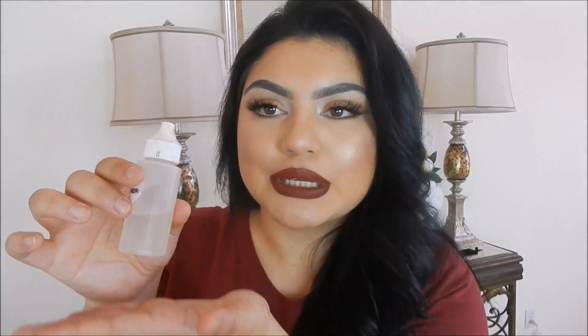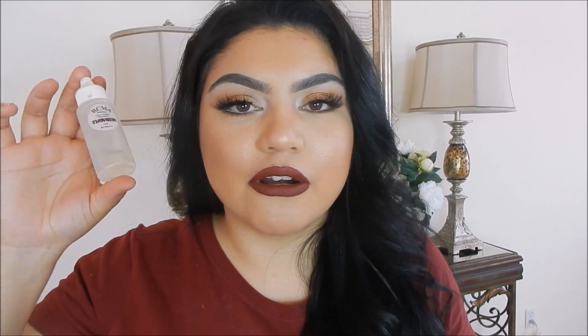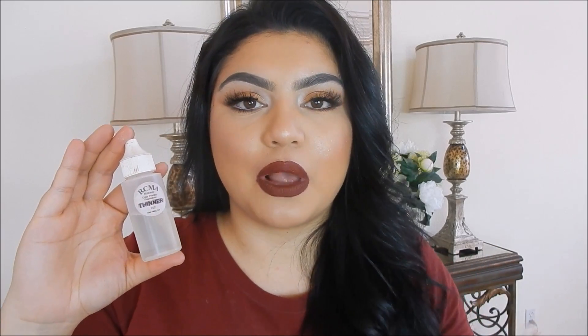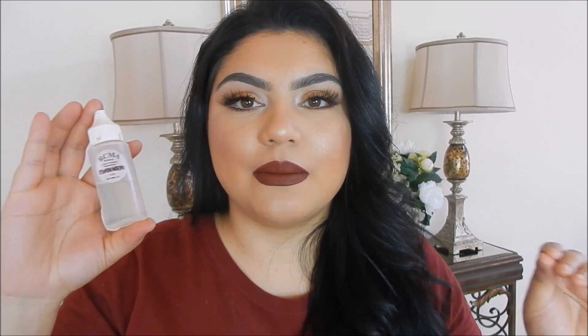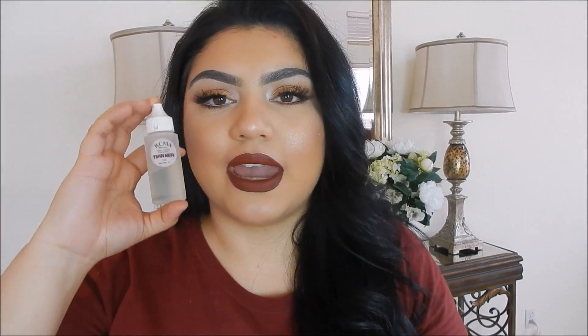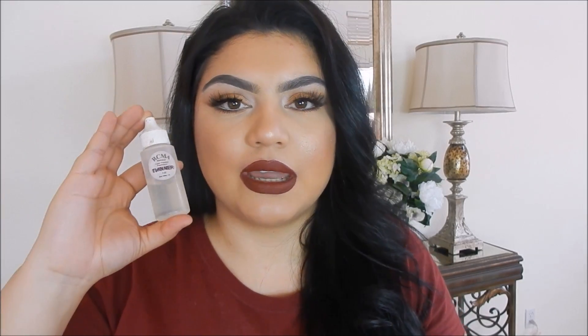Another product I've been super obsessed with is the RCMA Thinner that I got from Camera Ready Cosmetics — it is the shit. I absolutely love this thinner. It makes everything super creamy, super flawless, especially for my dry skin clientele and for myself since I have some dry areas. It really makes any type of heavy full coverage foundation a little bit softer and creamier. Leaves the face more radiant, more flawless. I feel like every artist should carry this in their kit, especially if you work with different skin tones and skin types.